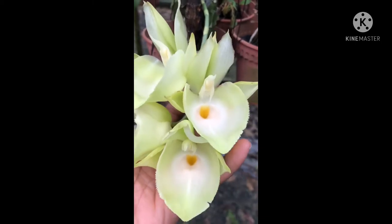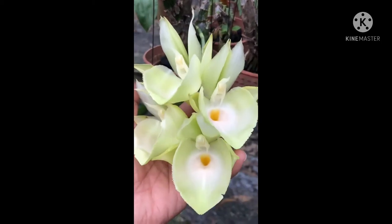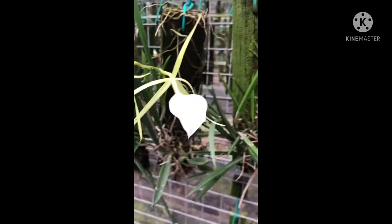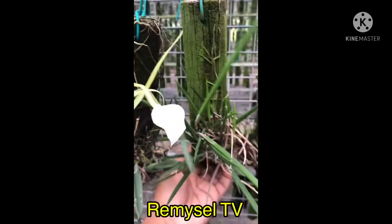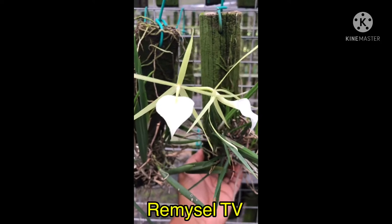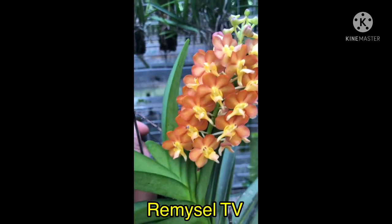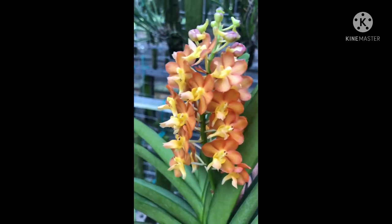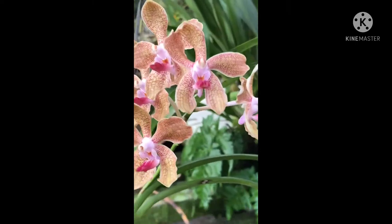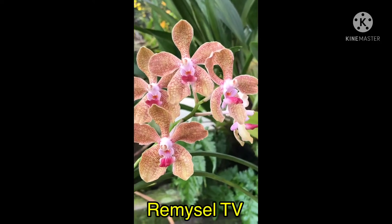This is another Vanda hybrid — also has very strong fragrance, you can get the scent from five meters away. This is another Cattleya hybrid, a little bit light green. Soon I will upload a video on how to repot Catasetum. This is a Brassavola — I mount it with wood, you can repot with charcoal. This is a Vanda hybrid, a cross with Bangkok Sunset — always gets flower and the flower is very very nice.